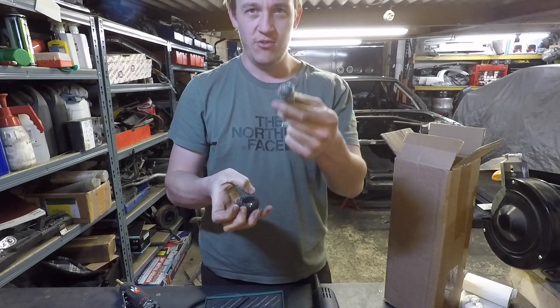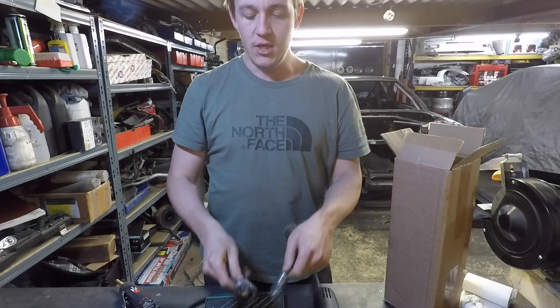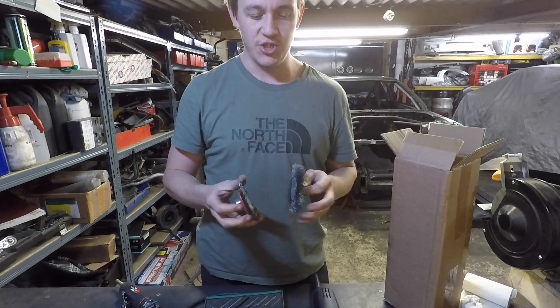There'll always be places you can't get to and you're there scraping it with a little pin or something — these are good for that. That's it really. You just got to get on with it. It's just a shit job.